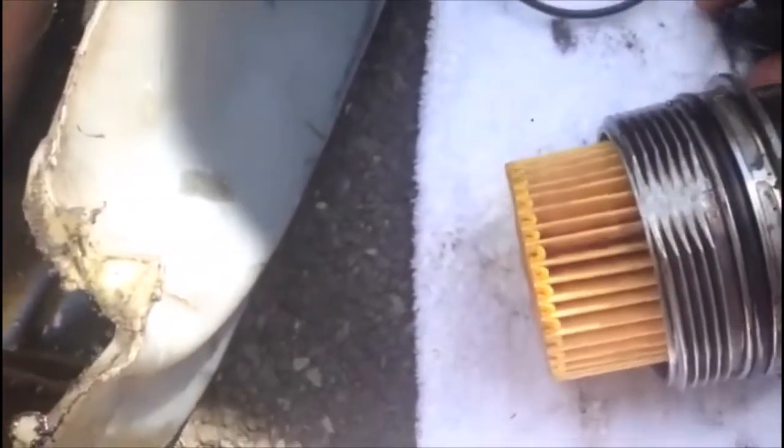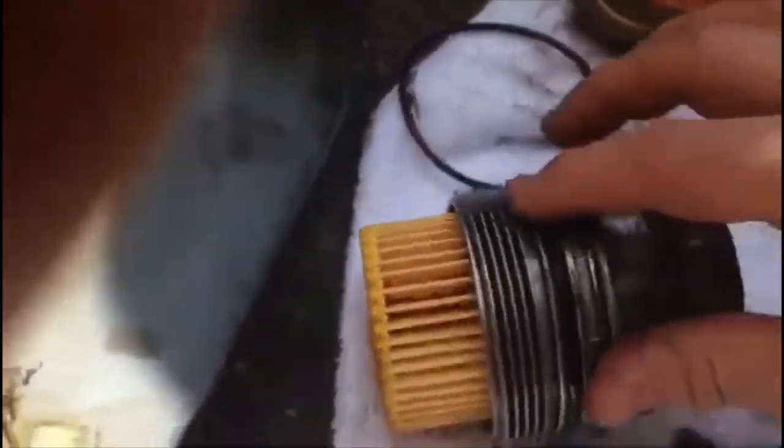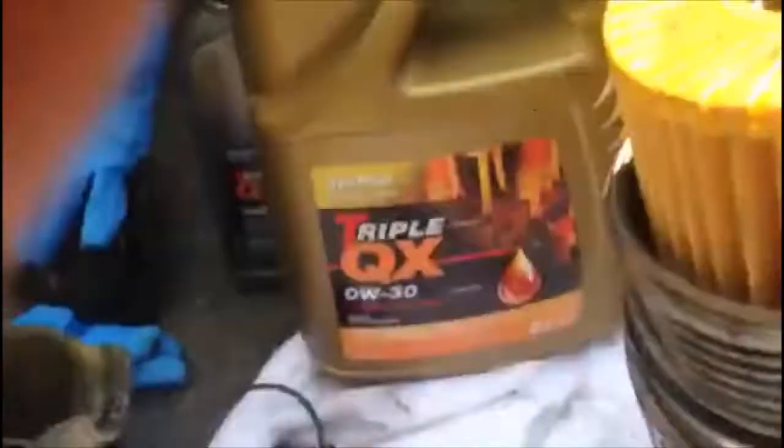This plug definitely belongs to a different model, so we put it back — it's not required on this one. If you want, put a little bit of oil around the o-ring so it goes in smoothly. Screw the filter housing back where it should be, just making sure it's seated correctly. We use one of these water pump pliers.